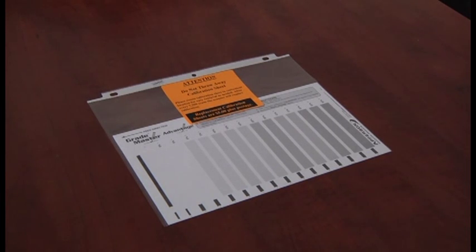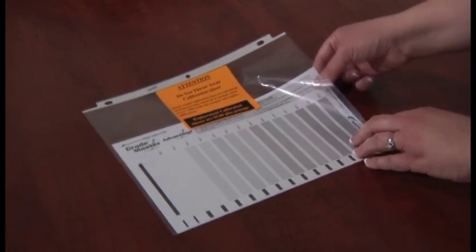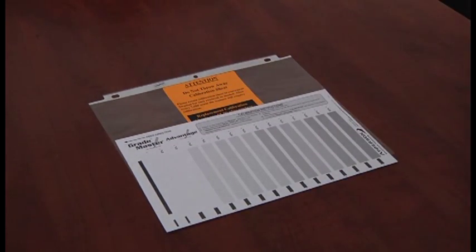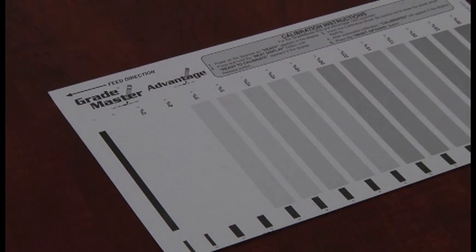To keep your scanner working properly, you'll want to calibrate it at least twice a year. The calibration sheet looks like this and came with your scanner. Calibration sheets are shipped with your scanner in a clear plastic protective sleeve inside of a folder. Because your calibration sheet will be used regularly, we recommend keeping it in a folder so it can be easily located for use as needed.